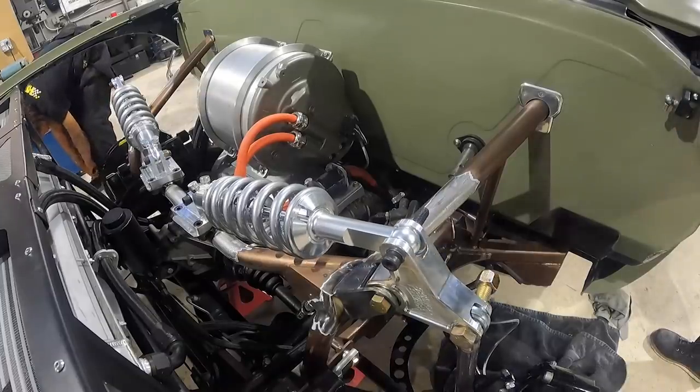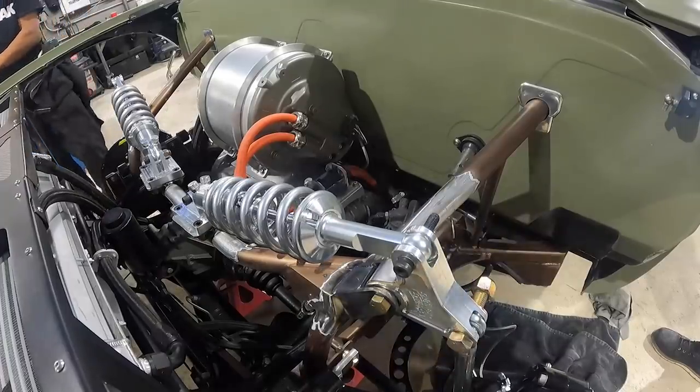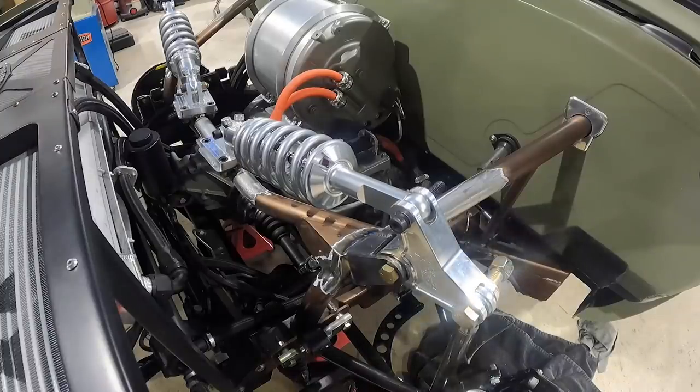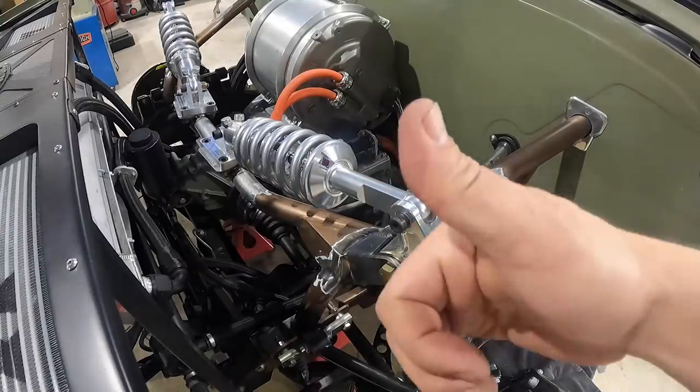Look at that articulation! We got full compression. Everything's moving through the range of motion pretty good. The weight of the truck in the corner right now is on that spring — so we're good to go.